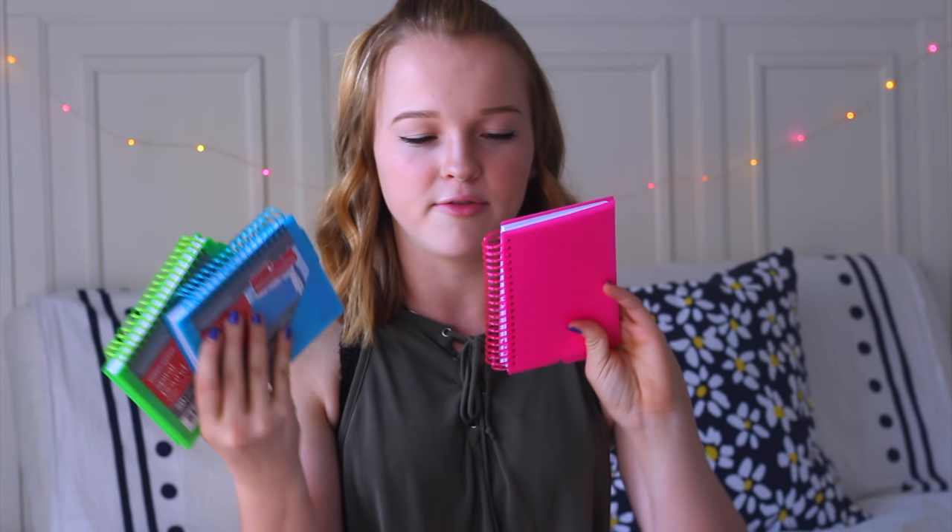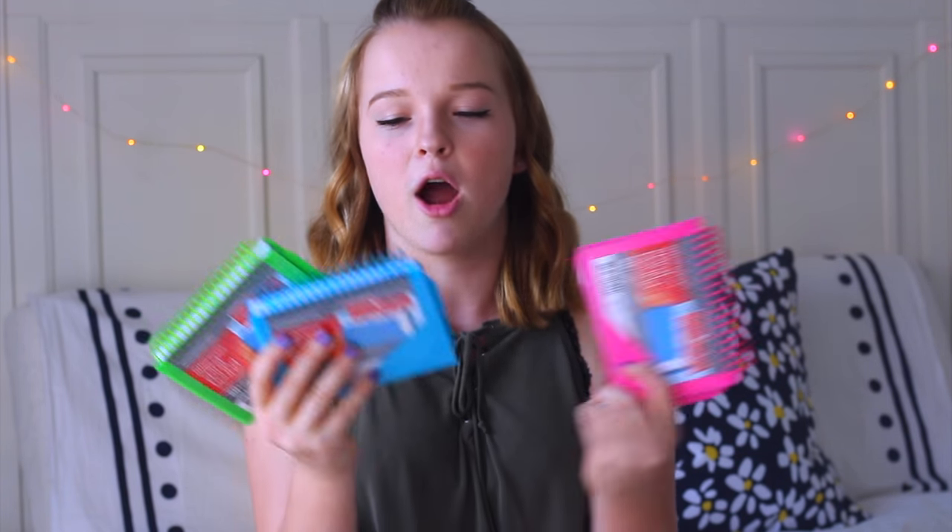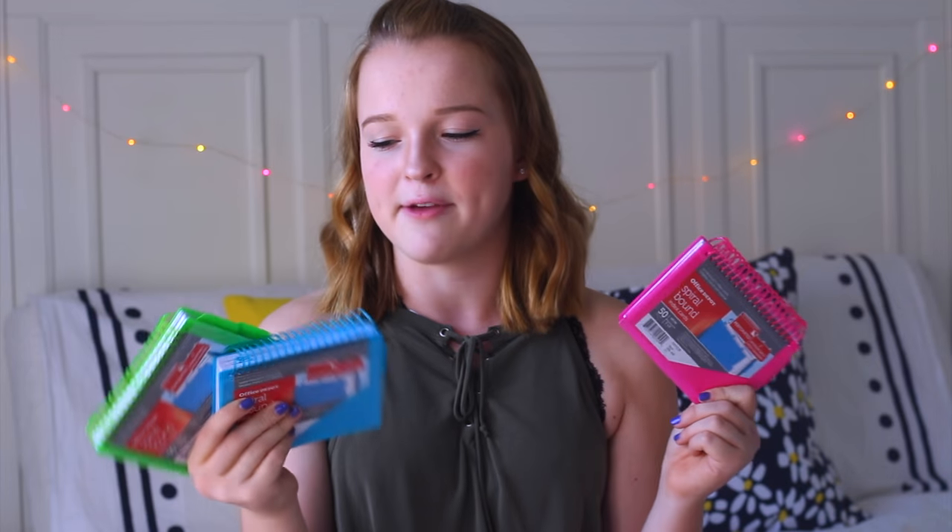Next, I got these two containers of paper clips and binder clips just to keep all my papers and things organized. I really love using flash cards to help me study, so I got these spiral bound index cards. It's a great way to keep my flash cards organized and they even come with little dividers.